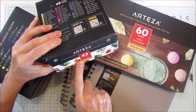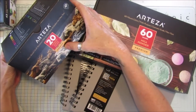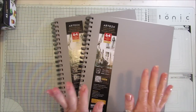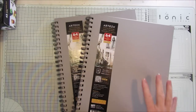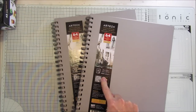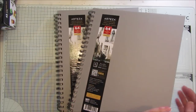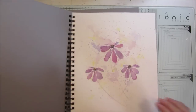The first products are some oven baked clay, outdoor acrylic colors, mica powders, and these fantastic watercolor books. In each book you get 64 pages, they're 9 by 12 inches, 140 pound paper which is 300 grams, and they're hardback spiral-bound books. I've had a play with everything so I can give you an idea of what things are like.